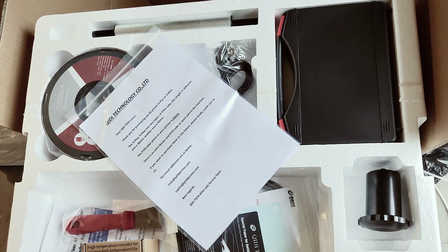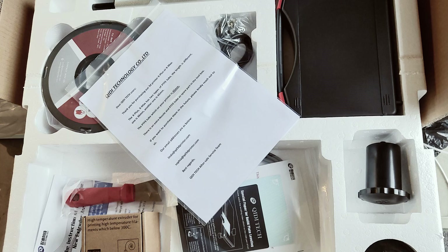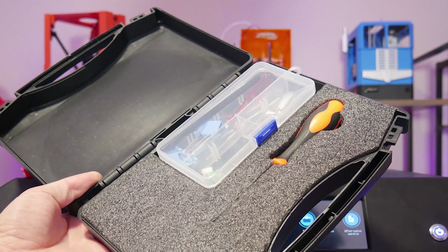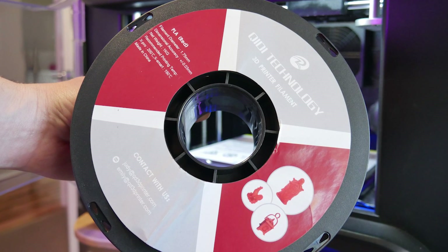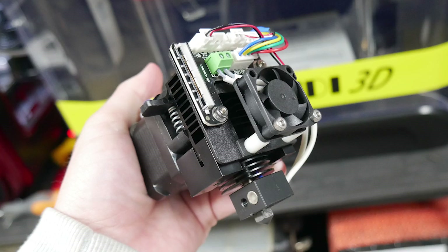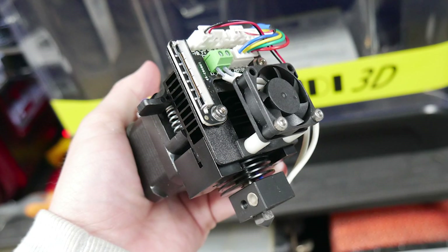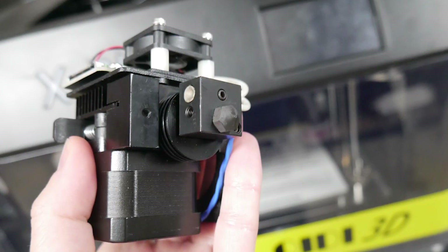In the box you'll get quite a lot of stuff, including a starter guide, tools, a bed levelling sheet, scraper blade, spare parts and nozzles, as well as a full 1kg spool of PLA to get you started. You also get an entire spare extruder designed for high temperatures and abrasive filaments, due to an all-metal design and what appears to be a hardened steel nozzle.